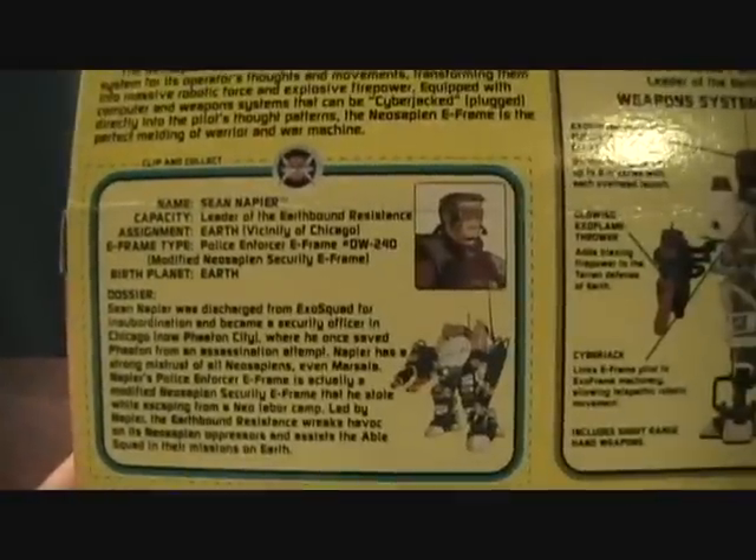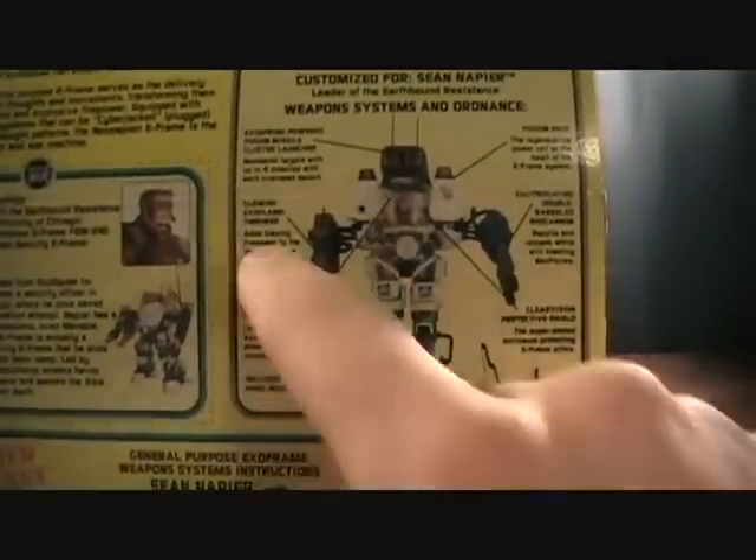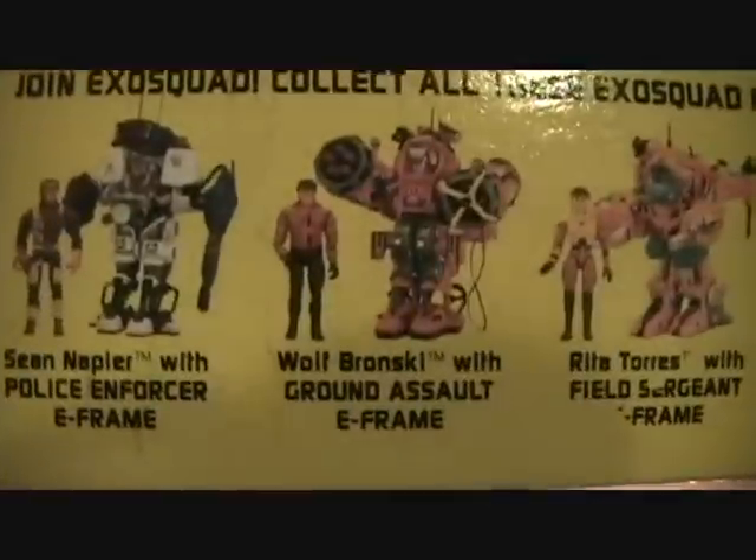These are made in 1995 by Playmates Toys. You get a nice little file card for Sean Napier, and then a card showing his E-Frame with all the different specs. It also shows all his different gimmicks and his little top secret card, plus images of the different E-Frames and characters.